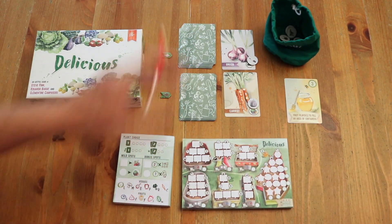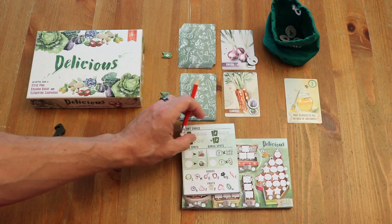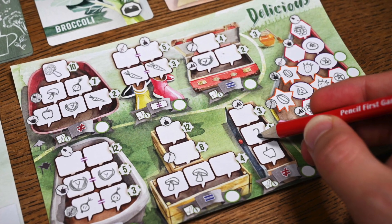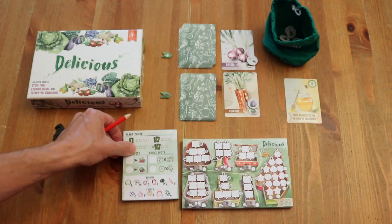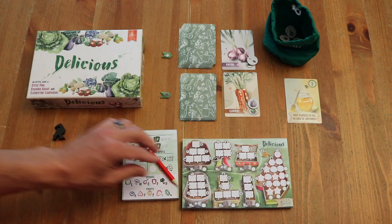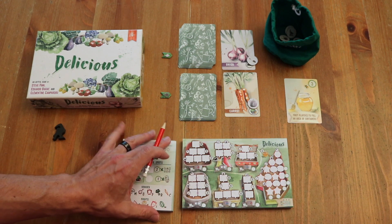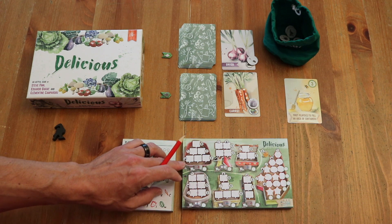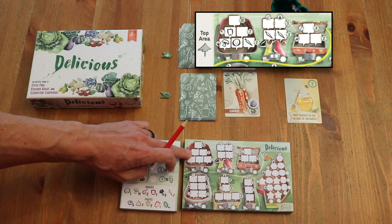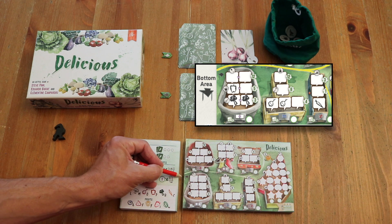Everyone selects what they want from the middle — not taking it, just indicating it — and then we start filling our garden. One neat thing in Delicious is you can either just put the letter in, or have the fun of drawing your different fruits and vegetables. On the back of the rules there's a little how-to-draw guide for simple shapes. You'll notice there are backyard containers: a tub, a wheelbarrow, boots. We have three containers on top, denoted by a symbol, and three on the bottom, plus the fruit planter. Vegetables go in the containers; fruits go in the planter.